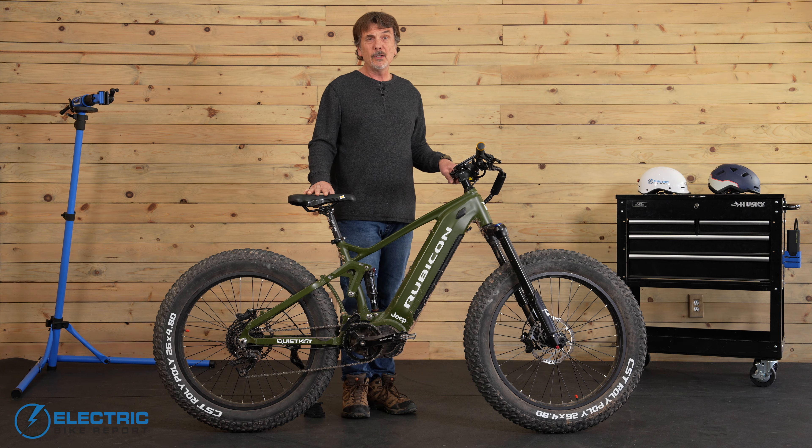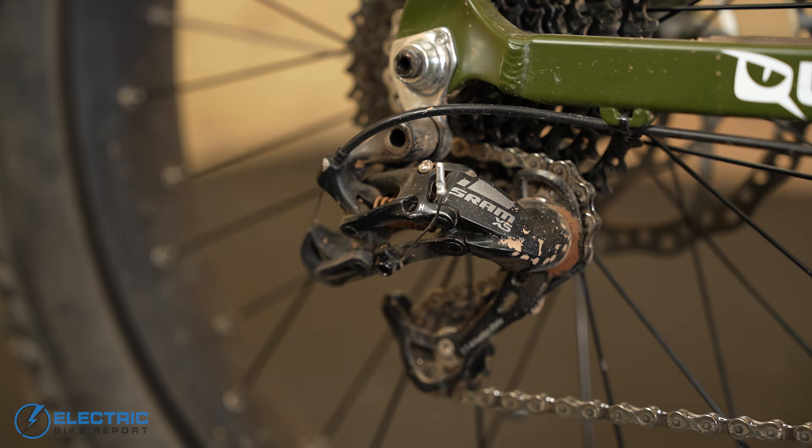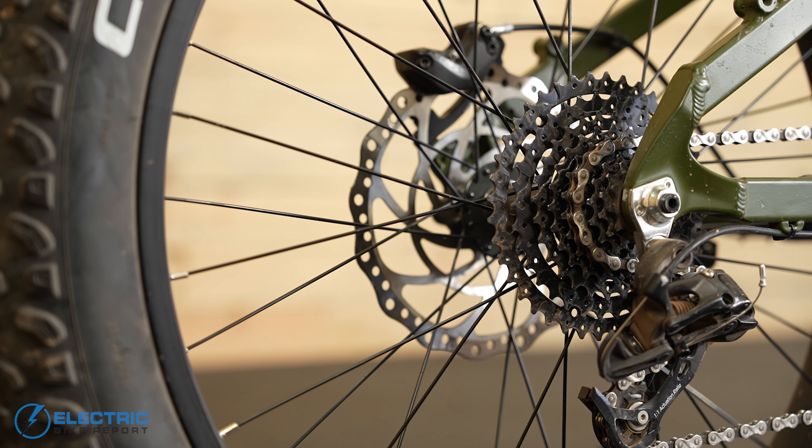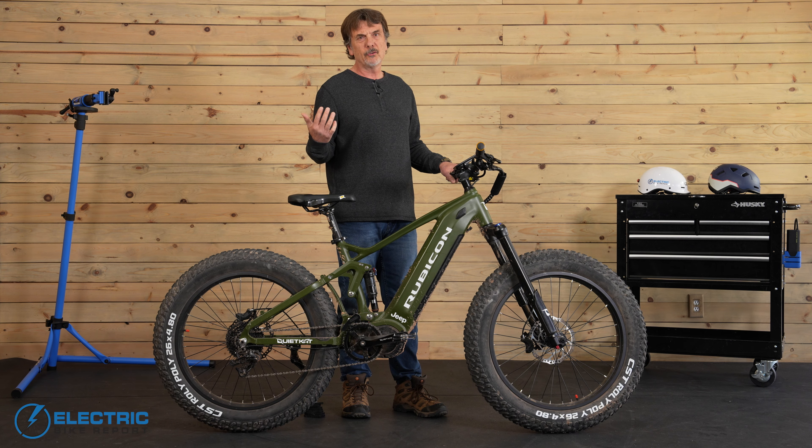Basically I rode this bike over terrain that would have required a kidney belt on other bikes — that's how well the Rubicon rides. Now giving this bike a good range of gears was the SRAM 9-speed. Whether I needed an easy-to-pedal low gear for climbing hills, or wanted top speed to race across flat desert, or any gear in between, the SRAM shifted really well.